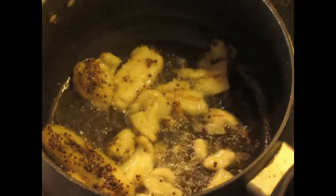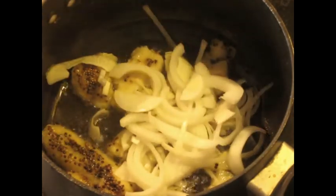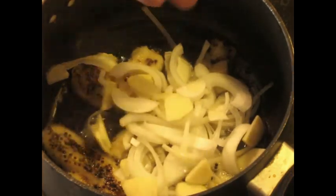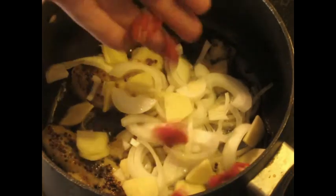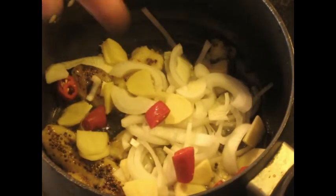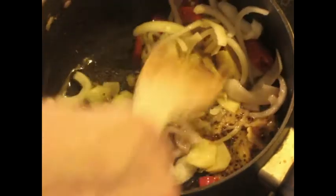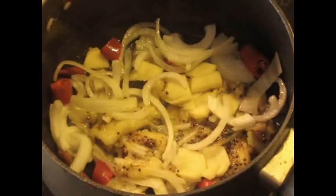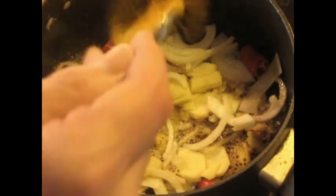Now, I'm going to add the onions, which I cut up roughly, coarsely. Ginger, which I also cut up coarsely. As you can see, don't cut it too small — it'll burn. Chili, one chili. Cut up the cinnamon stick. And a teaspoon of salt and a teaspoon of turmeric.